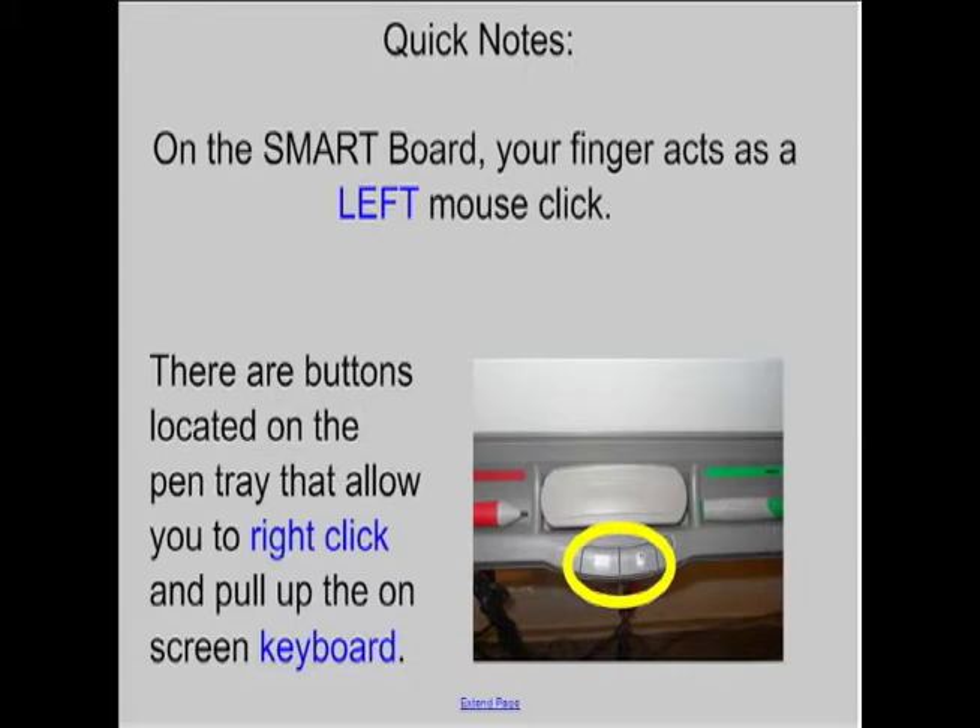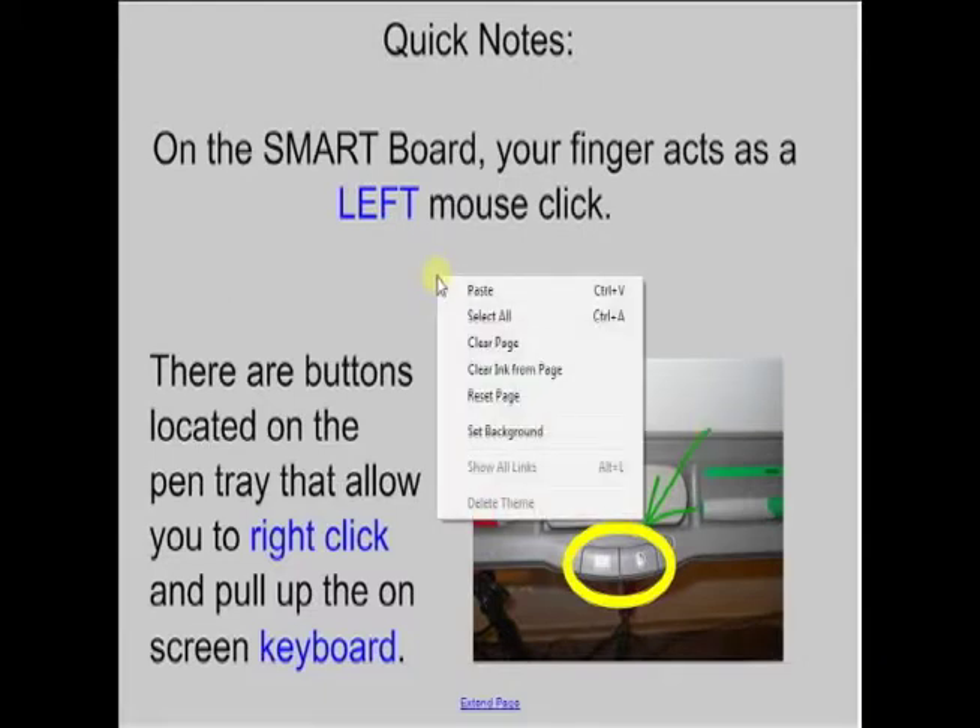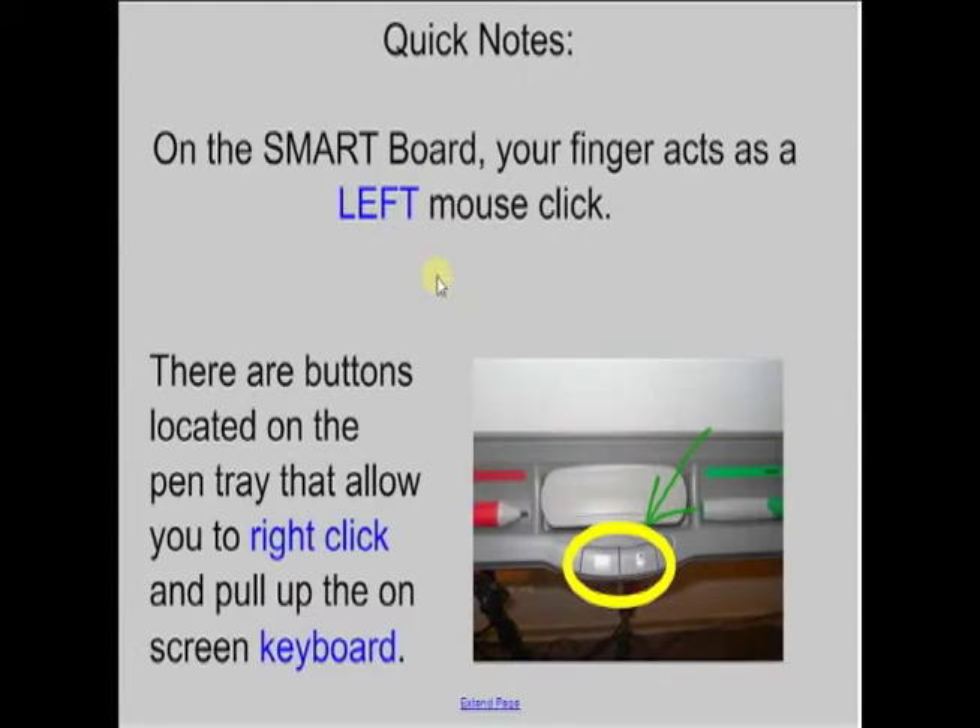There are two buttons located on the pen tray that allow you to right-click. If you need to right-click on something, press the button — you can see them right there. When you press the right-click button, the very next time you touch the screen you'll get your right-click menu. It only works for one touch, so if you need to right-click again, you'll have to push the button again.